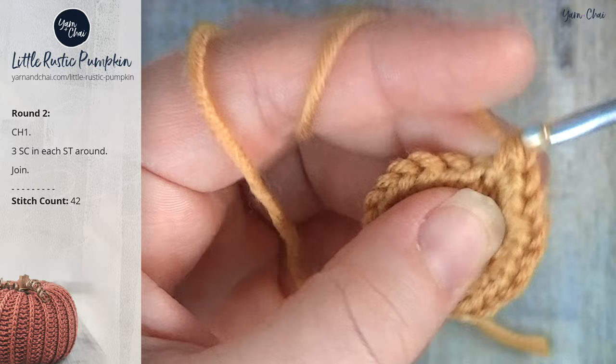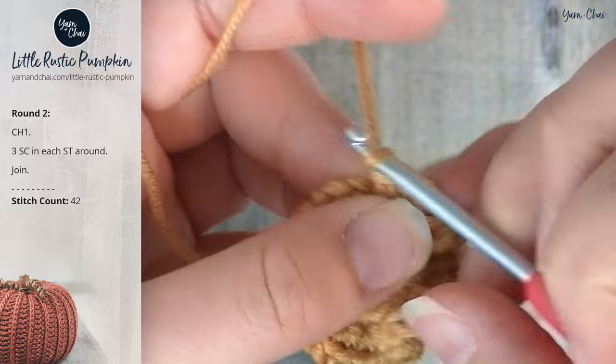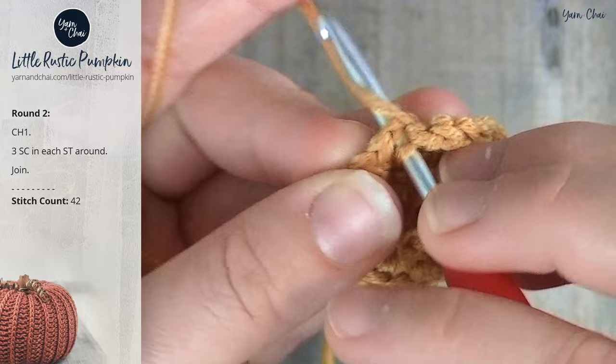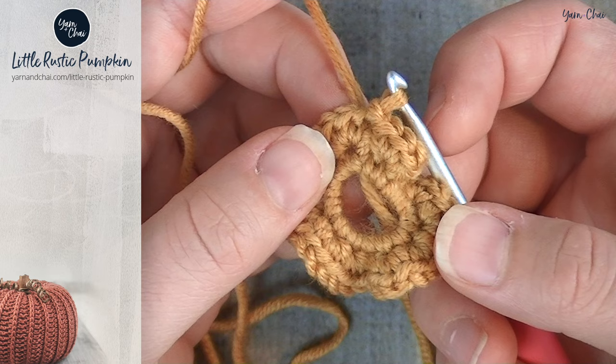At the end of round two you can see I've got this really wavy circle that would never lay flat, and that's exactly what we want — it contributes to the natural look of a pumpkin. Join again with a slip stitch to the top of the very first single crochet. That is the final round of our pumpkin. Now we're going to move onto the body of the pumpkin, working in vertical rows and attaching our yarn to round two with slip stitches as we go.